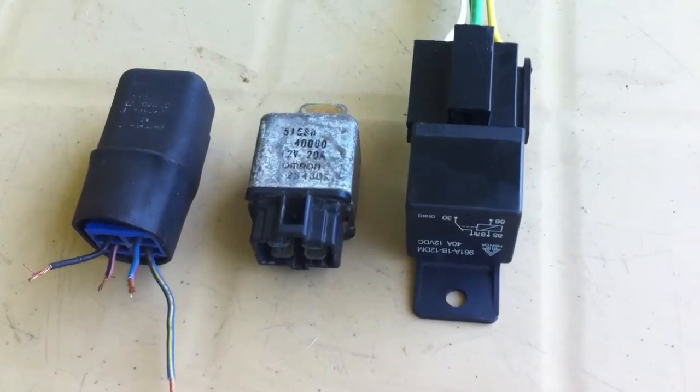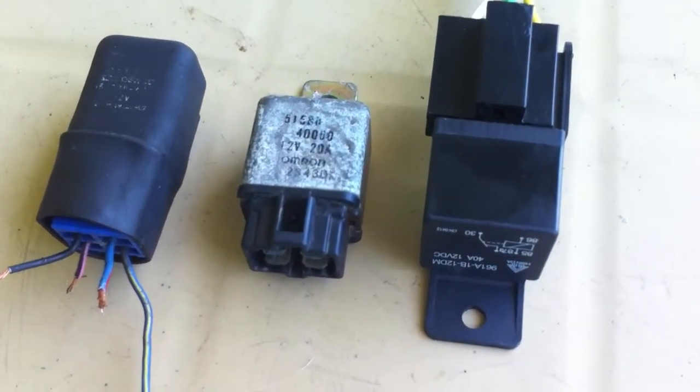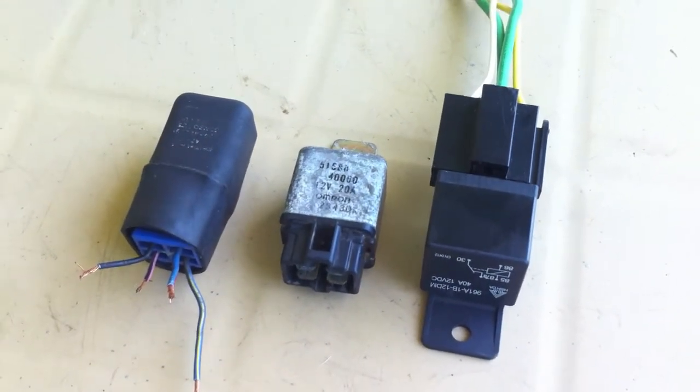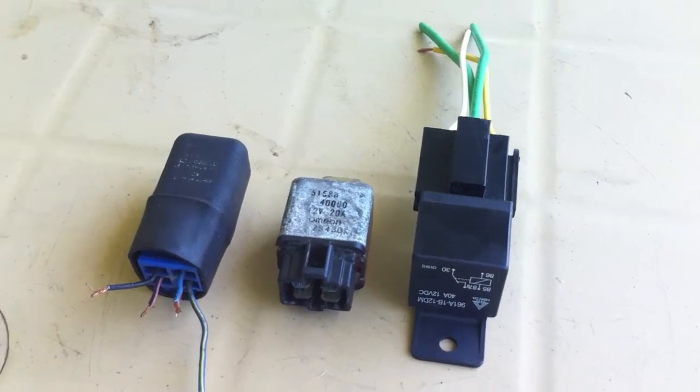Hi everyone, Egeo here. Today I show you a common electrical component found mostly in cars, and this is called a relay.